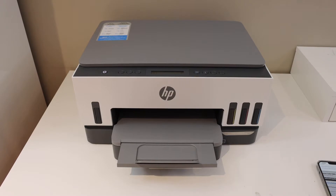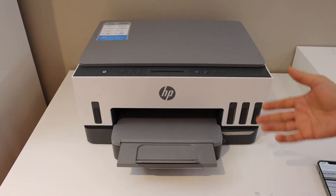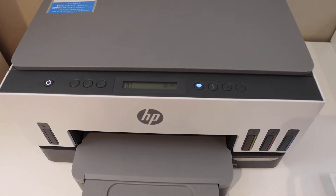In today's video, I'm going to show you how to print the wireless quick start guide on your HP Smart Tank printer. The first thing is to switch on the printer and go to the control panel.